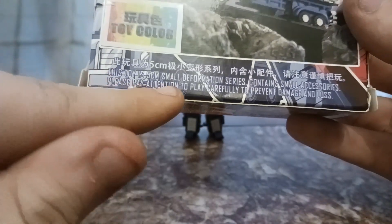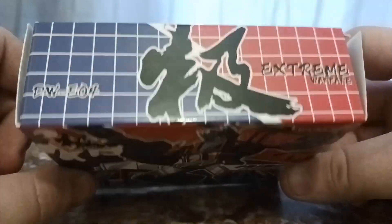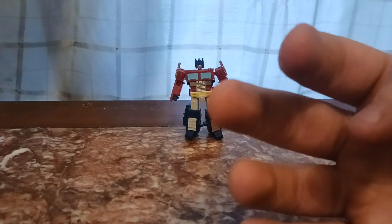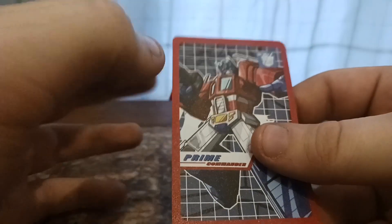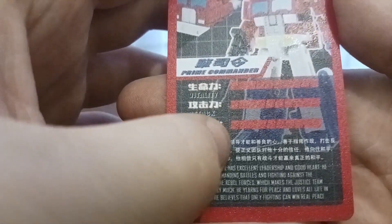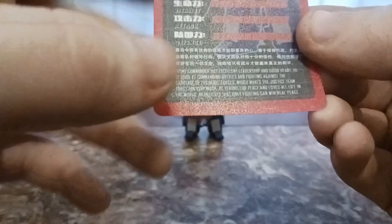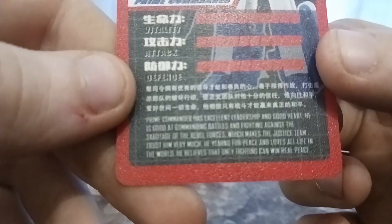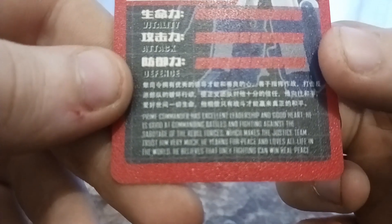On the back you have this picture of Prime Commander driving over a specific part of the packaging. You've got Extreme Warfare, Toy Color. This toy is five centimeters, small deformation series, contains small accessories — please pay attention to play carefully to prevent damage and loss. I think that's just a result of this being Chinese — let me know if you know the language. He also came with this card, which is made of a very nice feeling material. It has little stats: Vitality, Attack, and Defense, which are all very high, seeing as how he is Prime Commander, or Optimus Prime.